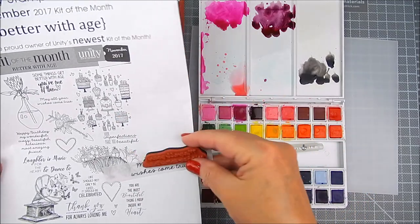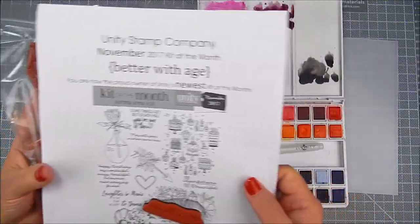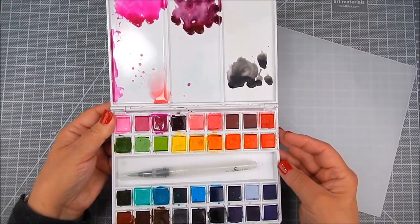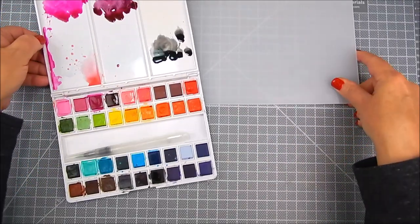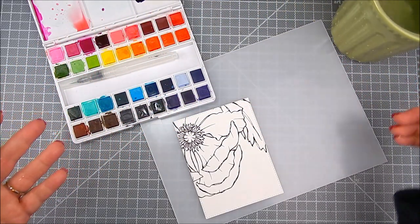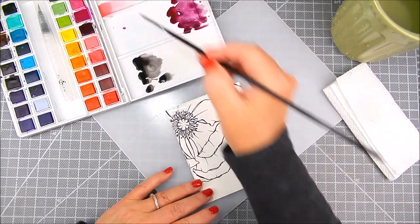I used Canson watercolor paper, or you can use Gina K Designs Amalgam Ink for watercolor. These inks work with watercolor just perfectly, and I alternate between using either one with my watercolor. I use Alt New Half Pans for watercolor, and I'm using their large palette mat. I like the palette mat just for blending, and also I can watercolor right on it and not make a mess on my craft mat.